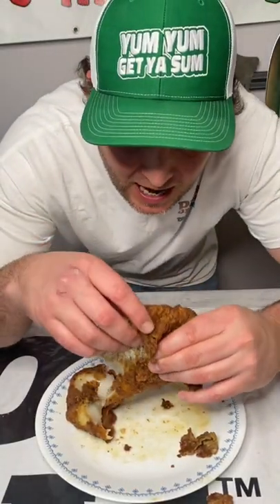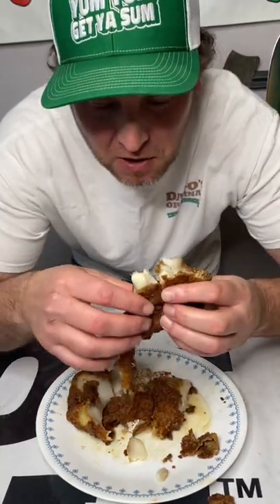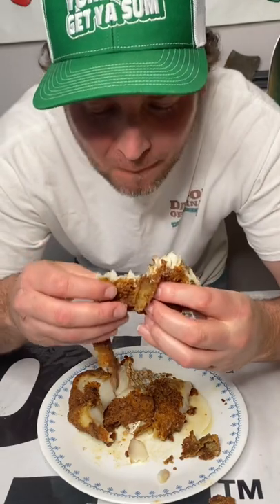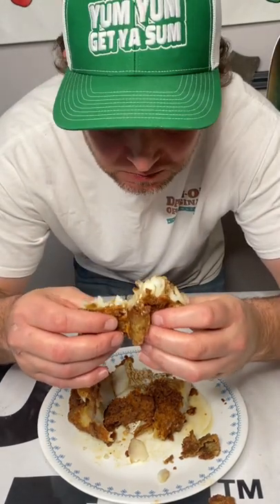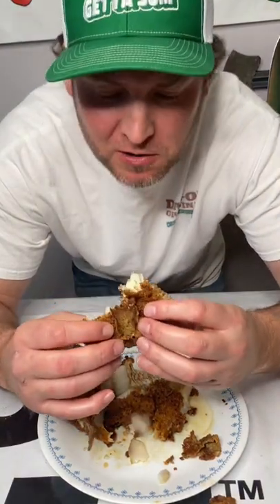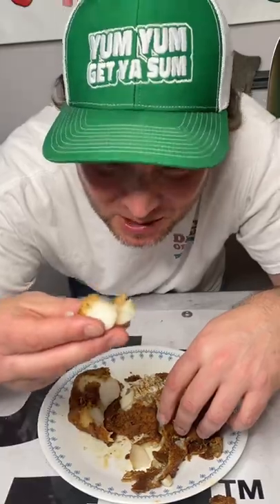I really had high hopes that this was going to be a crispy crust and cook perfectly well. I can tell you one thing — it's delicious and the flavor's there. I just gotta work on how to get the breading perfect. It's still yum yum, get some.